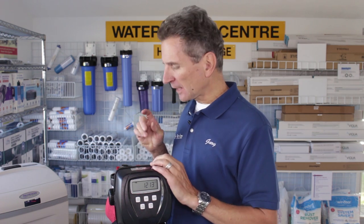Today we're talking about how to clean the injector in a Clack WS1 water softener valve. Why would you need to clean the injector? The problem is if it gets dirty and clogged — it's a very small orifice — it definitely affects the performance. You would notice poor performance if it was dirty, and you would also notice that the water level in the brine tank would rise, which is another sign that the injector needs to be cleaned.